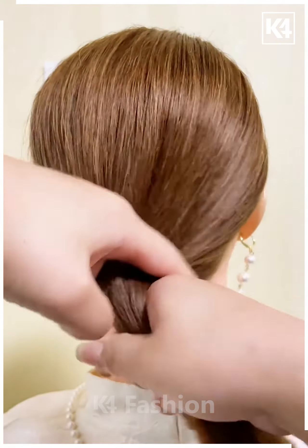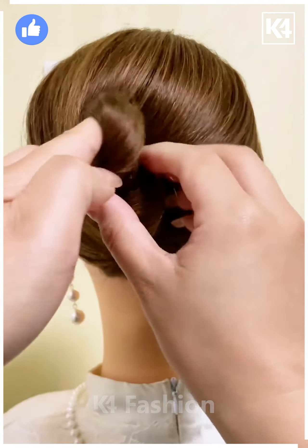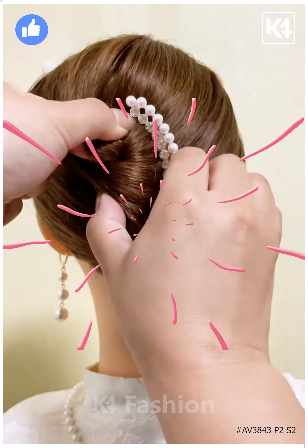Gather the hair in your hands and then roll it around your fingers and make a bun out of it by twisting it. Add a clip.